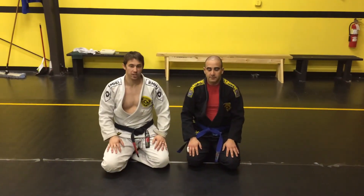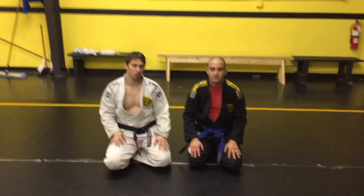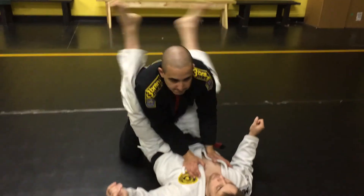What's up guys, this is Daniel here at ECBJJ. I'm going to show you a really cool sweep I like to do from closed guard into an arm bar. We'll work a little bit of a pendulum sweep.